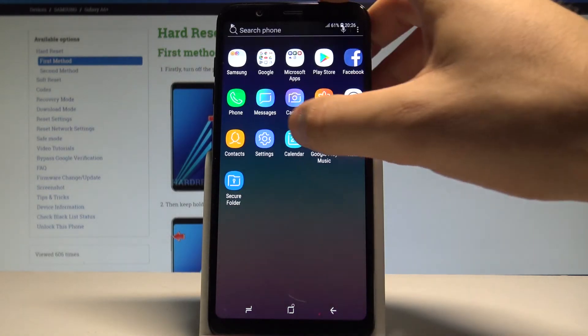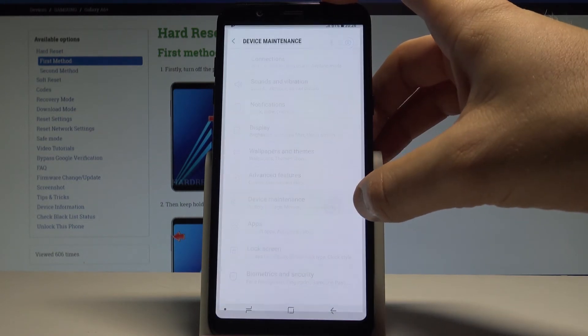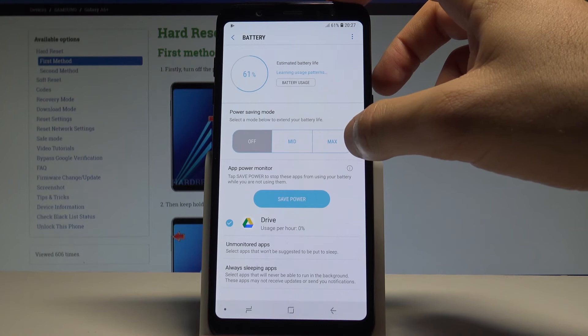Let's open the list of all applications and choose settings. Here you need to find and select device maintenance. Choose battery — the first option — and let's choose the power saving mode right here.